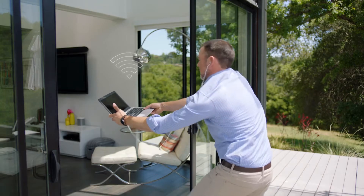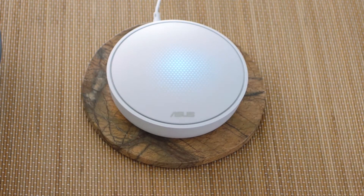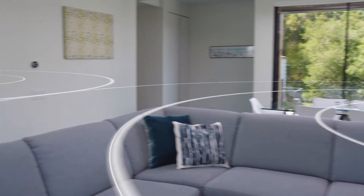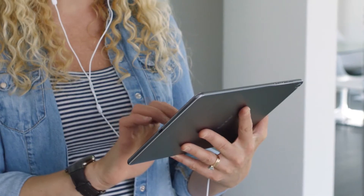Bad Wi-Fi interrupts life itself. Thankfully, there's Lyra, the whole home Wi-Fi system. Lyra uses three wirelessly connected hubs to deliver a super-fast, reliable, and secure Wi-Fi signal to every corner of your home. Finish setup with a few quick taps using Lyra's mobile app.